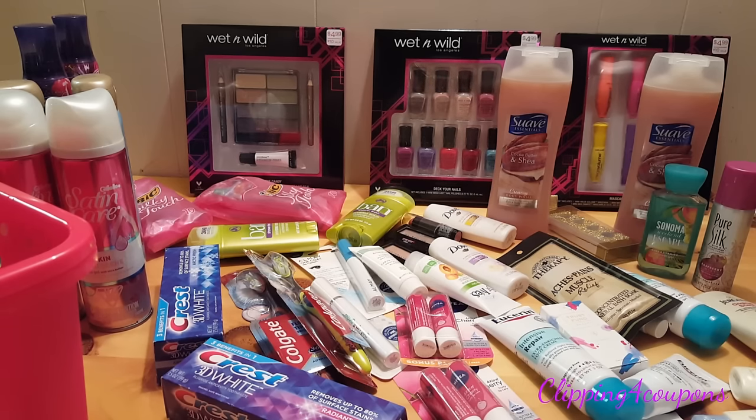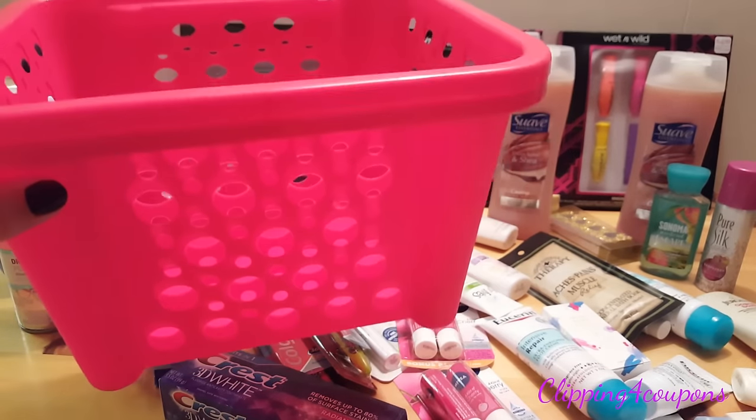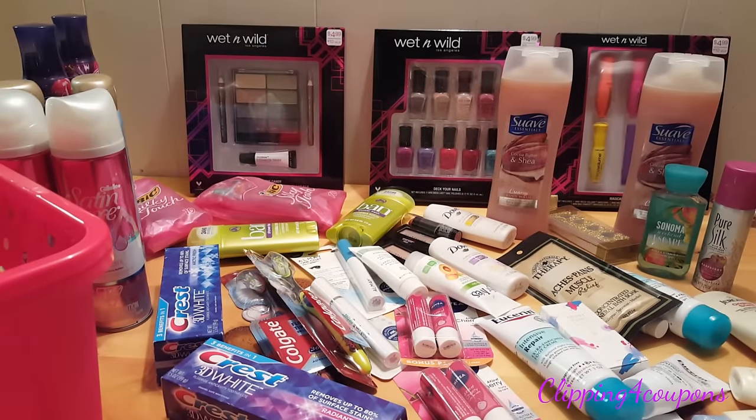I did post a video about my Dollar Tree trip and I will link that in the description box down below. While you are at Dollar Tree, find a basket that you believe will be big enough for the items. It is easier to get a deeper basket, especially if you are planning on putting in some heavier items such as body washes, shaving gel, or hair care. Make sure you get a sturdy basket.